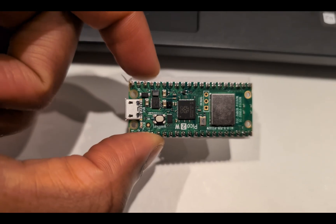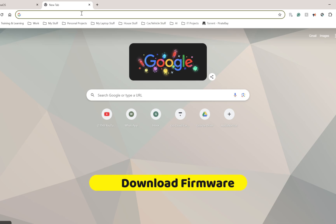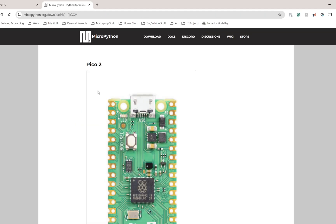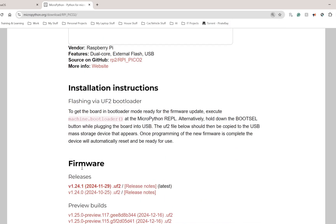I'm now going to show you where to download the firmware, how to connect it to your PC, and how to update the firmware. Go to your web browser and type 'Pi Pico 2W' or 'Pi Pico 2 firmware'. It should be the very first website from MicroPython. I'm only showing the MicroPython version here. Click where it says Pico 2 — make sure it says Pico 2, not Pico 1. Scroll down to firmware releases and click the file with the latest version number. The download starts and then you're done — minimize the browser.